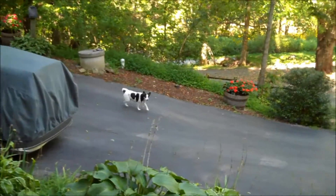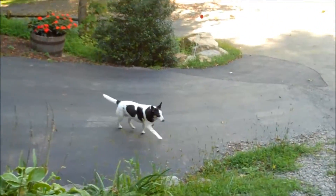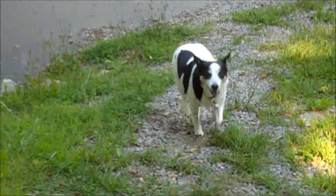Look, little dog coming. Come on, little dog. Come on, sweet girl. Hey, good girl.